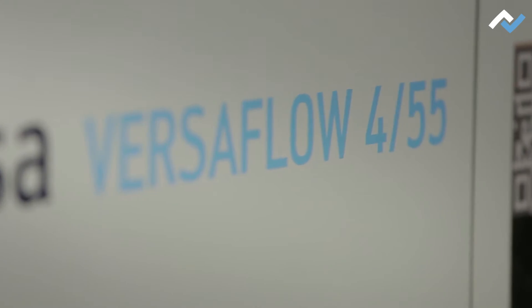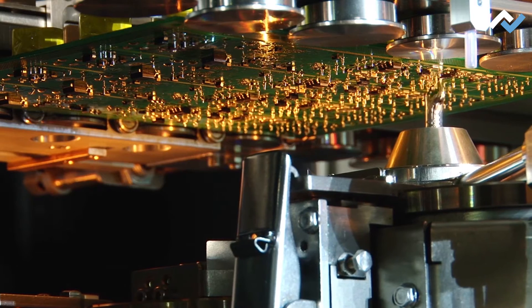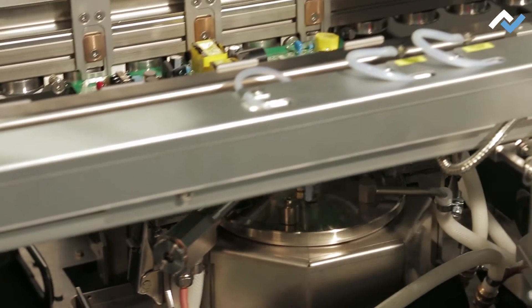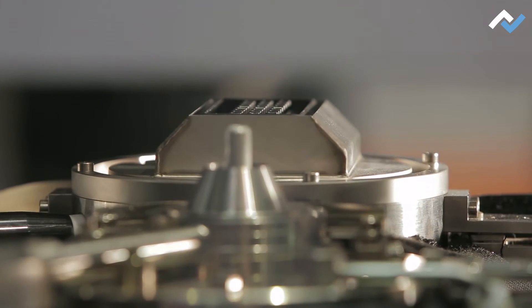Versaflow combines three technologies in one soldering machine. In the Versaflow 455, we use the mini-wave, the multi-wave in mini-dip execution, and the vario-wave. The variety of configuration options offers maximum flexibility.